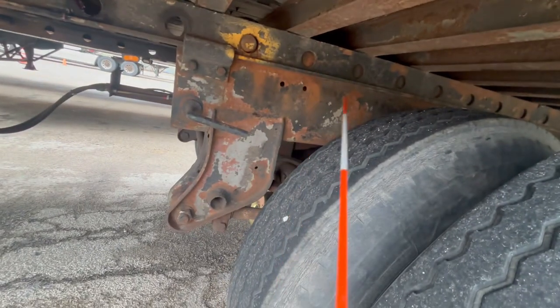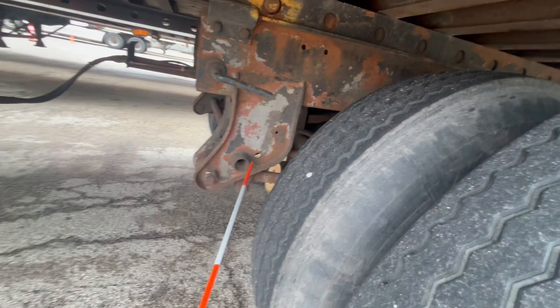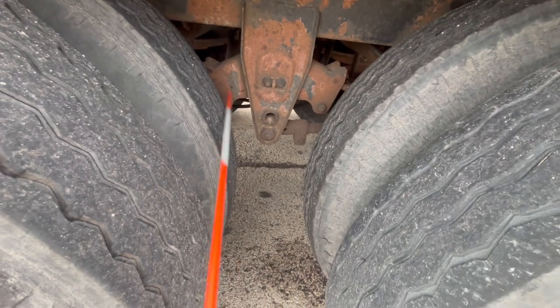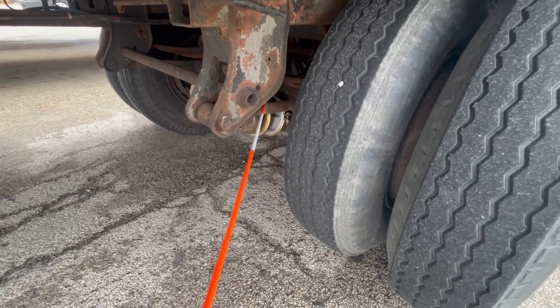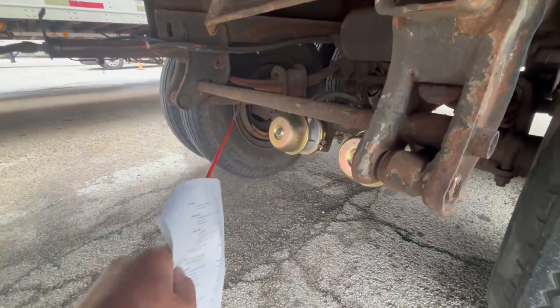The frame bracket should be securely mounted, not damaged, no illegal welds, not cracked or broken. The equalizer and stabilizer should be securely mounted, not damaged, not cracked, not broken, and with no illegal welds. Underneath and connected to the frame bracket you have the torque rod, which is securely mounted, not damaged, round and adjustable. Across from the torque rod you have the torque bar, securely mounted, not damaged, square and not adjustable.